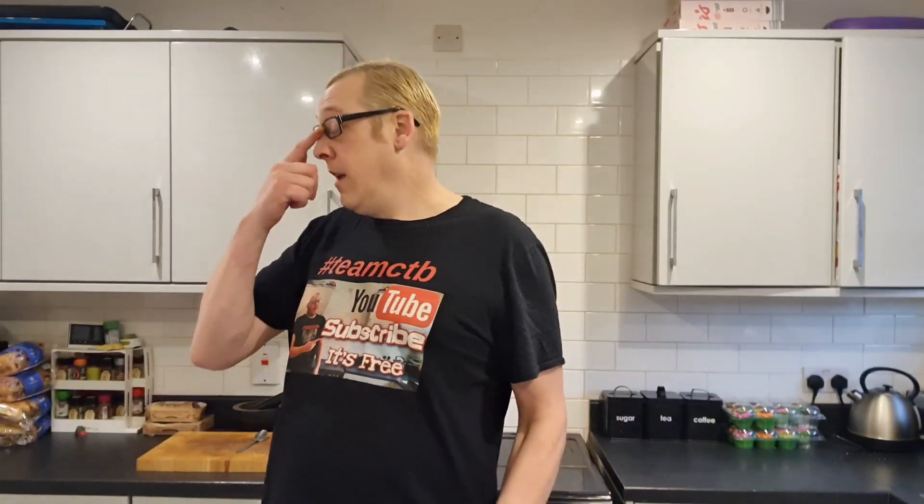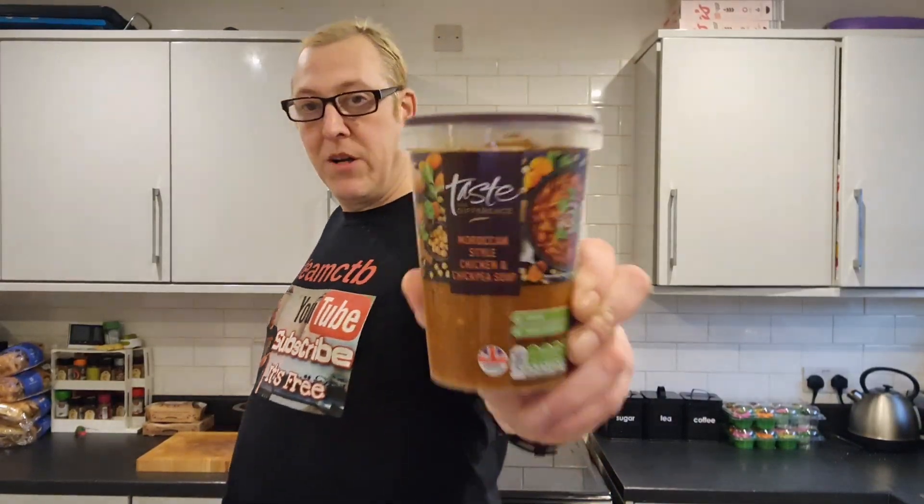I had to nip in town with Luke today, and whilst she was doing something — printing something in the library or whatever — I nipped into Sainsbury's. Not with the pretense of buying anything, but I came across this.